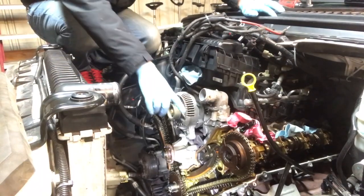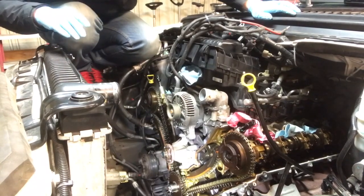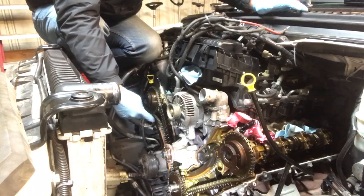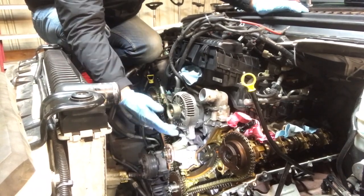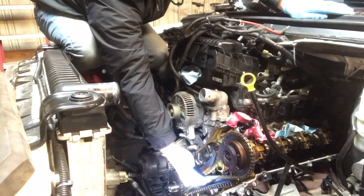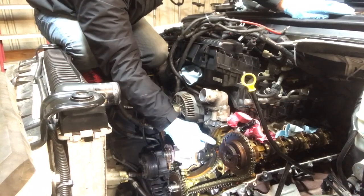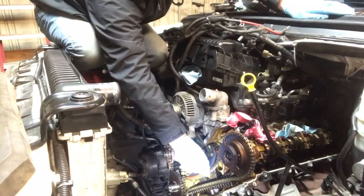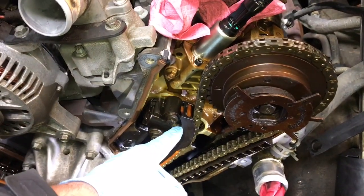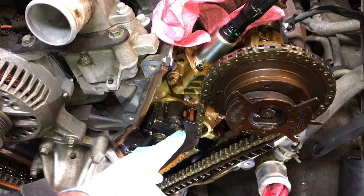I have the engine apart here. This is the problem on bank two — it was over-retarded, and we saw that on the lab scope. Don't bring this engine to top dead center because it'll be hard to diagnose and see the failed parts. You can see this timing chain is extremely loose, and this automatic timing chain adjuster — I believe this gasket has failed. It's not protruding out as far as it should to take the slack off. This failed timing chain tensioner — we're going to see that this gasket is probably blown out.